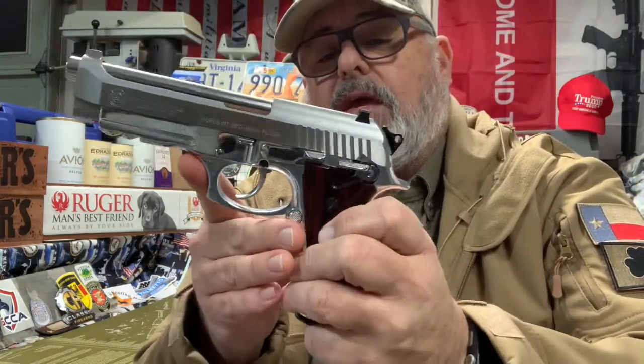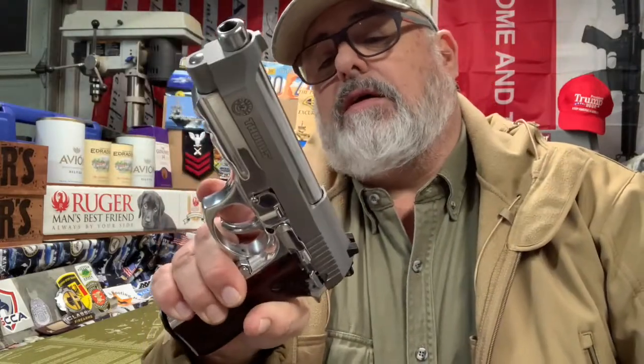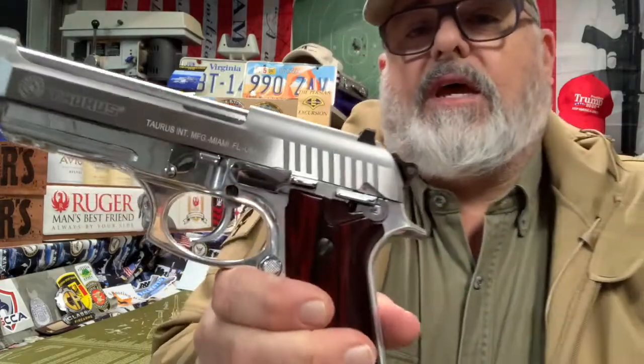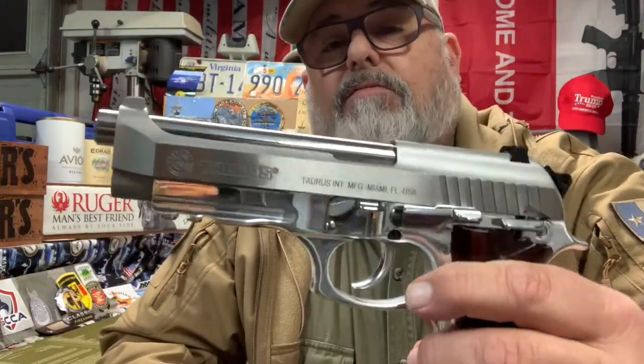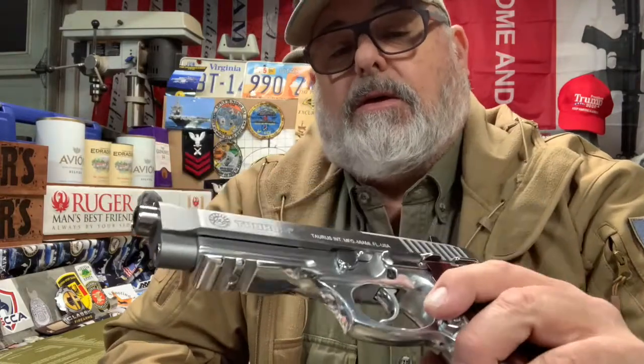The mag release is only on the left, though you can switch it around, and the slide stop is only on the left. It's got decent serrations on the back — some pretty heavy serrations. The front is not serrated, although it does have a rail for a light or laser. I've had it for a couple of years and probably put about a thousand rounds through it with no problems. It's a fun gun to shoot, though I don't shoot it as much as I'd like because of the price of ammunition.